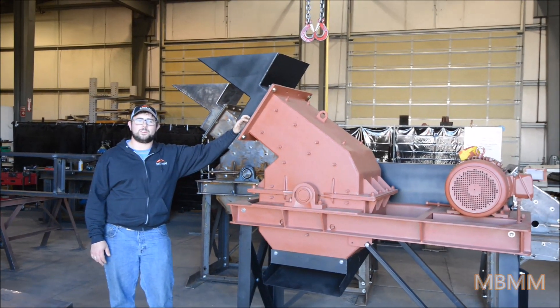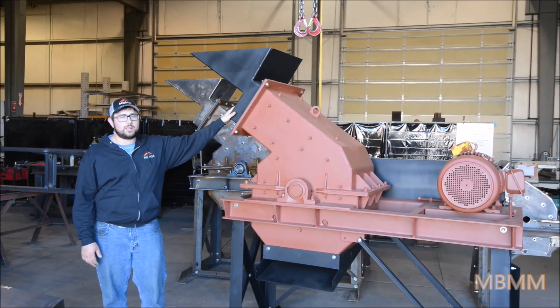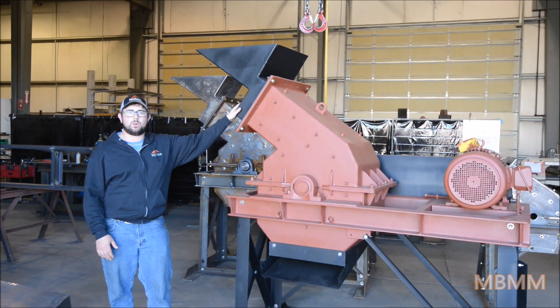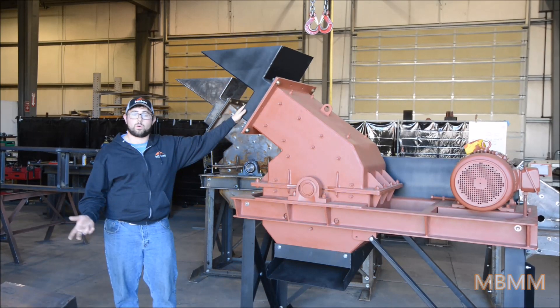Hi, this is Jeff with Mount Baker Mining and Metals, and today I wanted to give you a brief walkthrough of our hammer mills. Behind me here is our medium sized mill — it's a 24 by 16. It'll do about two tons an hour for gold ore, or varying throughput for other applications such as scrap metal, glass recycling, or oyster shell grinding.